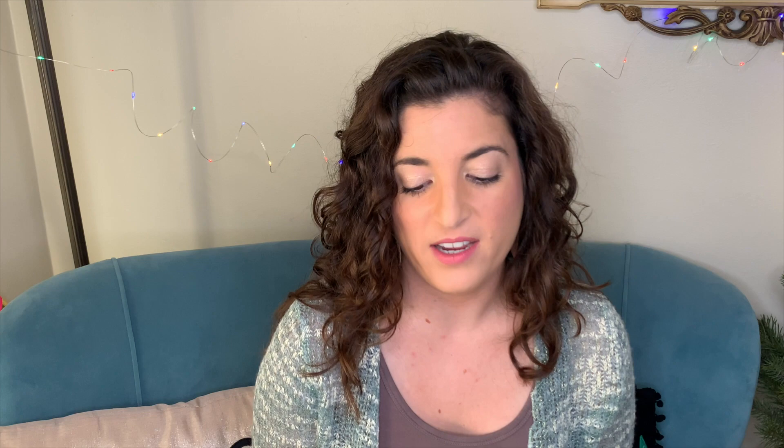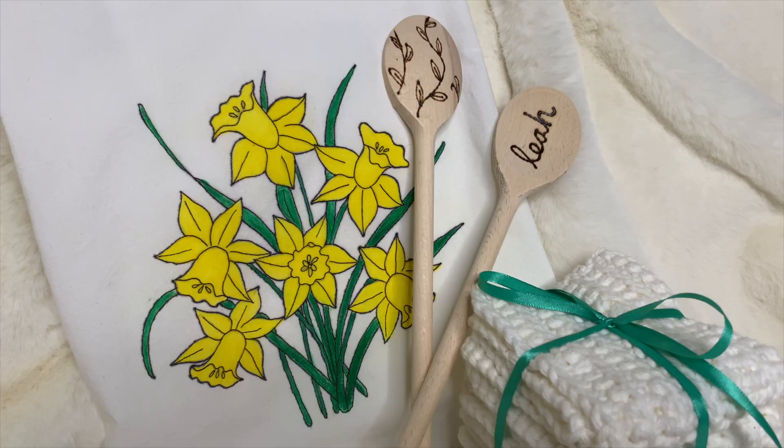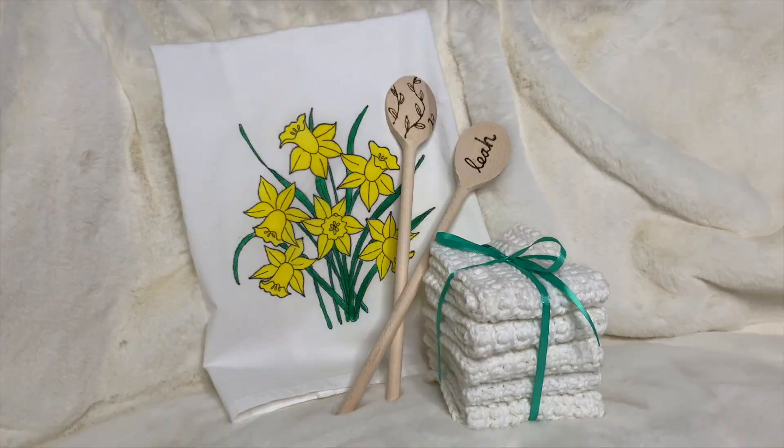This video is part of my Christmas crafting series here on YouTube — please check out my videos for more great ideas. All of these are really inexpensive and easy to make. I think these spoons come out to about a dollar each, and they're great to pair with several of the other items in my series if you want a nice kitchen-themed gift.